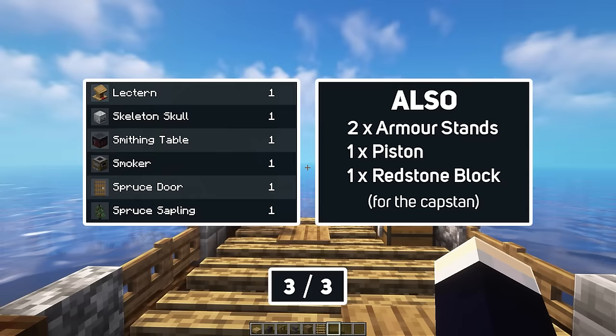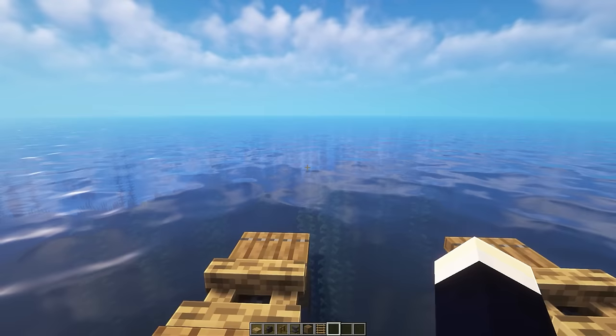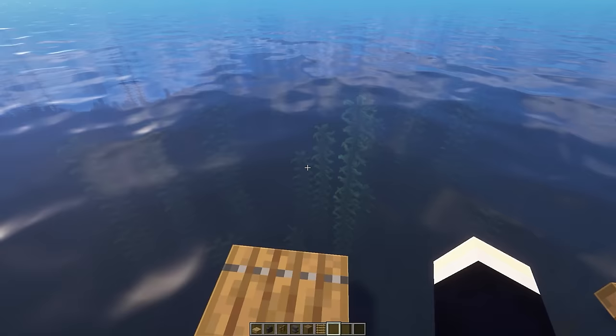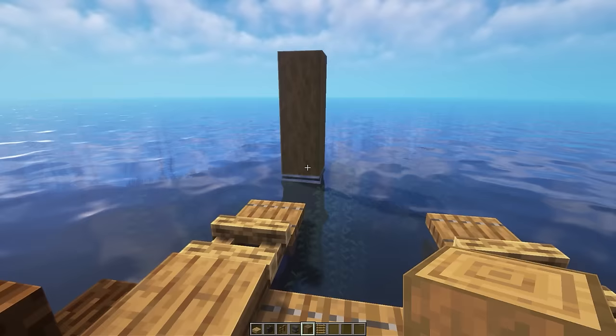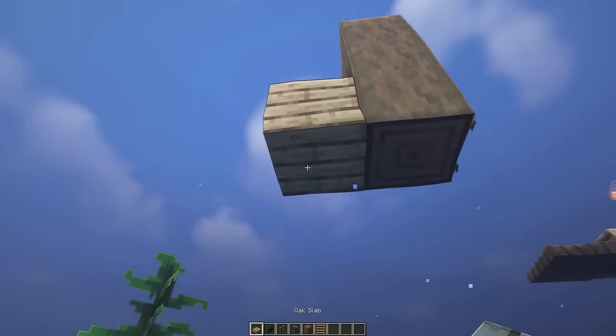Starting off, we're going to head to the edge of our dock or area where we want to make our boat. To get the positioning correct, we're first going to place the ladder we use to go up into the boat, so it lines up with the edge of our dock. For this we're going to use some stripped spruce logs — jump in the water and build a couple of blocks out from the dock, then go one block down and place a three-block-high stripped spruce pillar, and place three ladders on this. Then jump in the water with a bunch of oak slabs and place two directly behind the pillar, then another oak slab behind that and one below, and destroy the one up top.